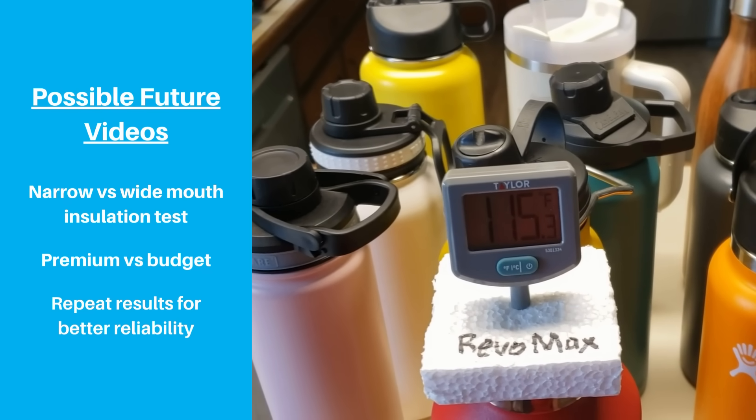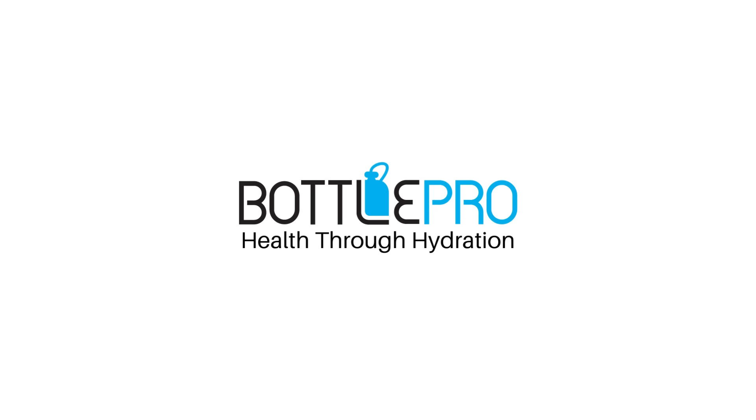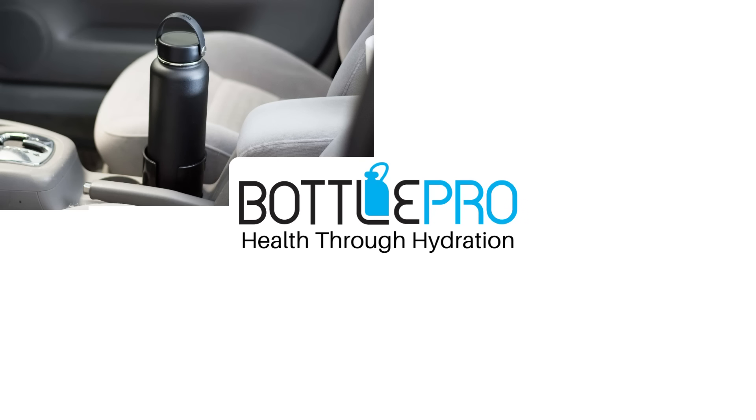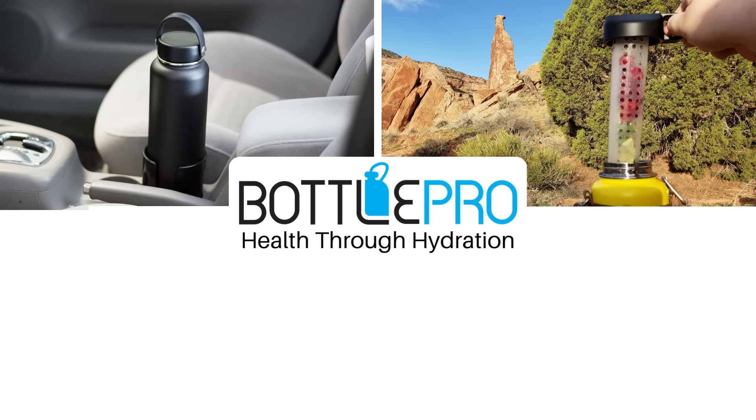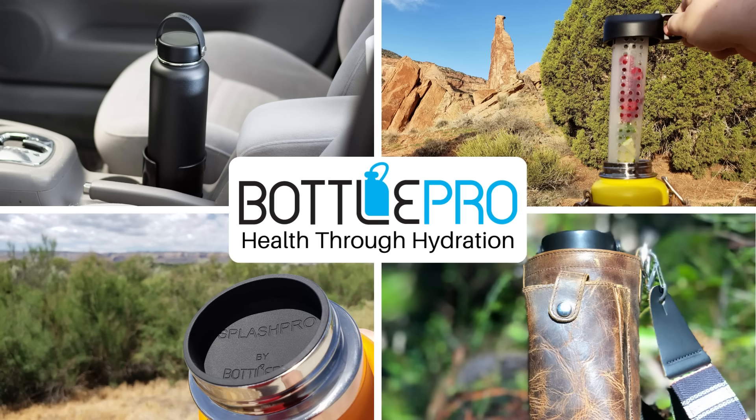Let us know which video you'd like to see in the comments, and we're also open to suggestions. Again, the product links are in the description. If you're still listening, consider giving us a like or leaving a comment, or subscribe if you're interested to learn more about hydration and the ever-expanding world of water bottles.